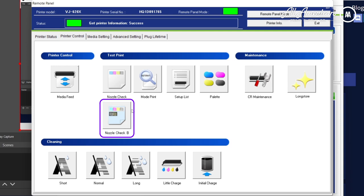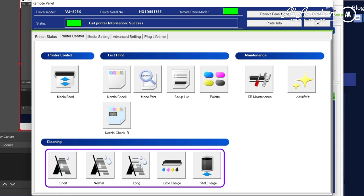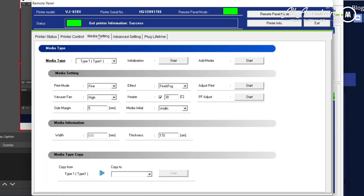Do not do regular nozzle check. Once clicked, it will say nozzle check B has started. If it looks good, we can start printing. If not, we can use one of the cleaning options below — ranging from normal, short, or long — depending on how our nozzle check was. Let's go into media settings, click initialize, and this is going to auto-register your media for you.